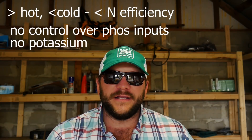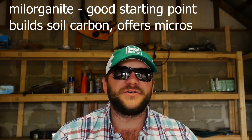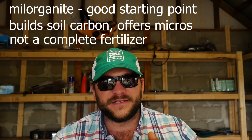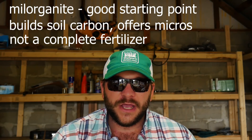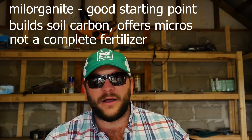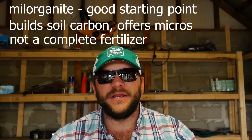As a recap, Milorganite is a great starting point for a homeowner that wants to get into lawn care or do something positively to correct the aesthetics of their turf grass. It does something beneficial to establish a more positive growing environment by supplying OM and increased microbial activity. Even though it sells itself as being a complete fertilizer, it is not complete. The issues you may run into long term include excess P, the absence of potassium, and diminishing returns without K supplementation or a lack of supplementation of fertilizers that contain P.